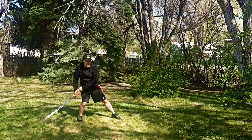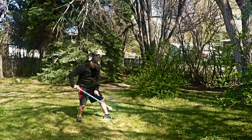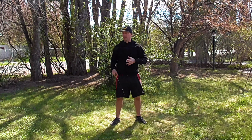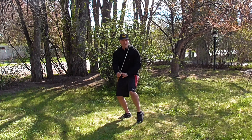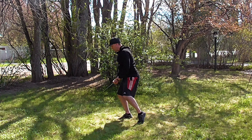Then turn and twist the blade, earth up and thrust from the hip. From the reverse angle, from right here, we're going to deflect with heaven.